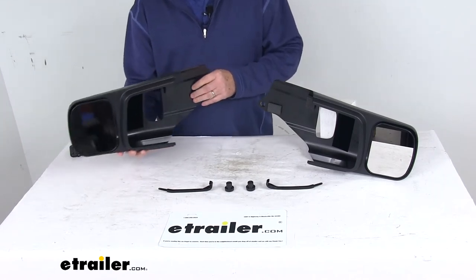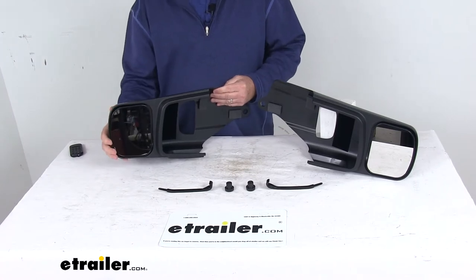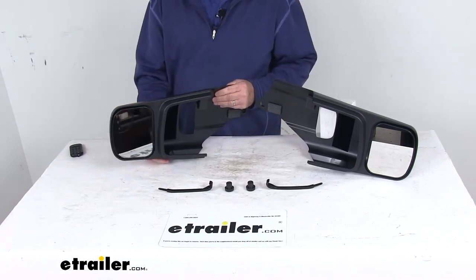These are towing mirrors that will slip over your factory side view mirrors. They help extend your line of sight, give you a better view of the road and your trailer, and let you safely and easily change lanes, pass, and park.